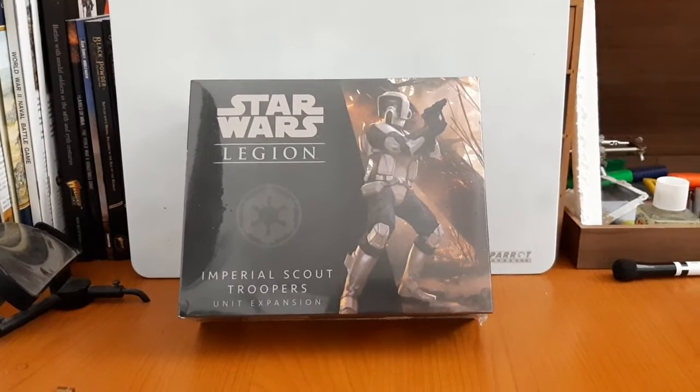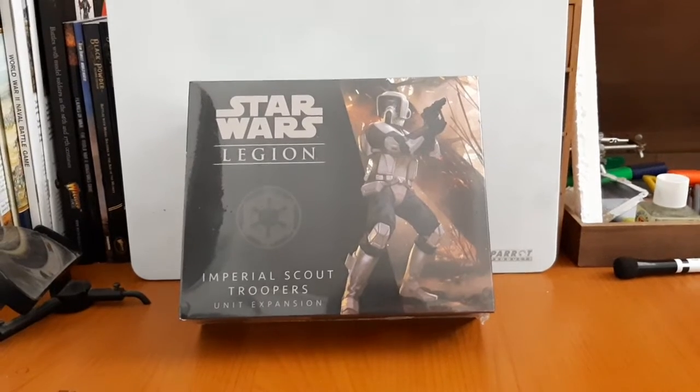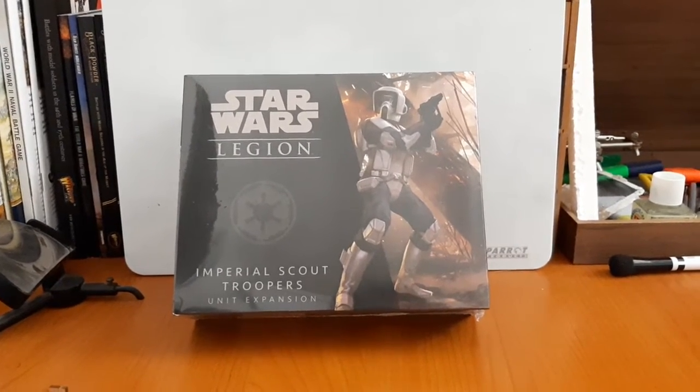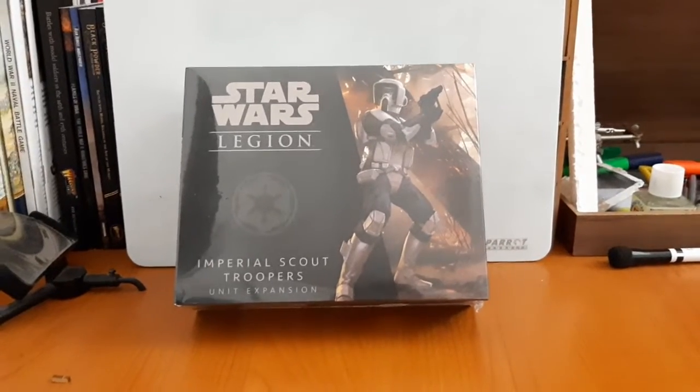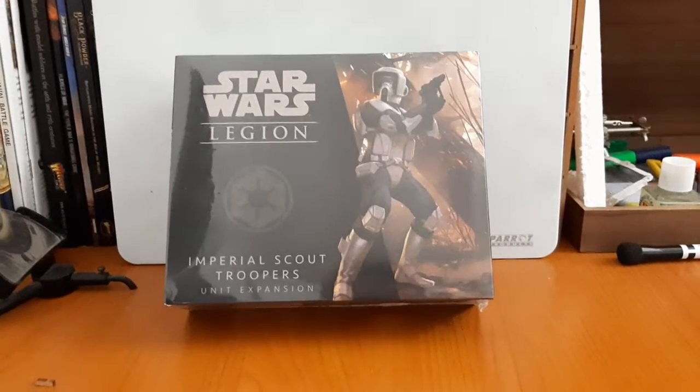Hey, welcome back YouTubers to another TTH unboxing and review. In today's video I will be unboxing the new addition to my Star Wars Legion force: the Imperial Scout Troopers. I watched a friend play them in a game.